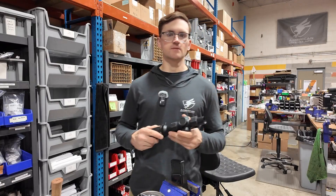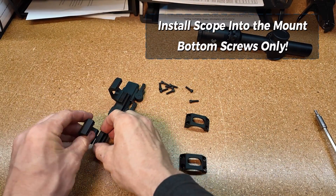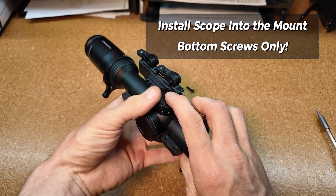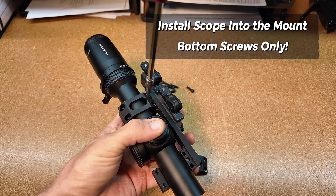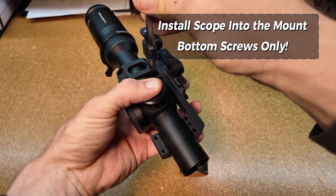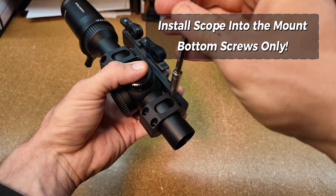Next, go ahead and loosely assemble your scope into your scope mount. Start by putting in the two rings with the indexing pin, laying your scope on top of that, and then putting the two other rings on top of there, and then only installing the bottom screws loosely. When you're installing the bottom screws, make sure you're going slow and evenly so as to align the rings to the scope.